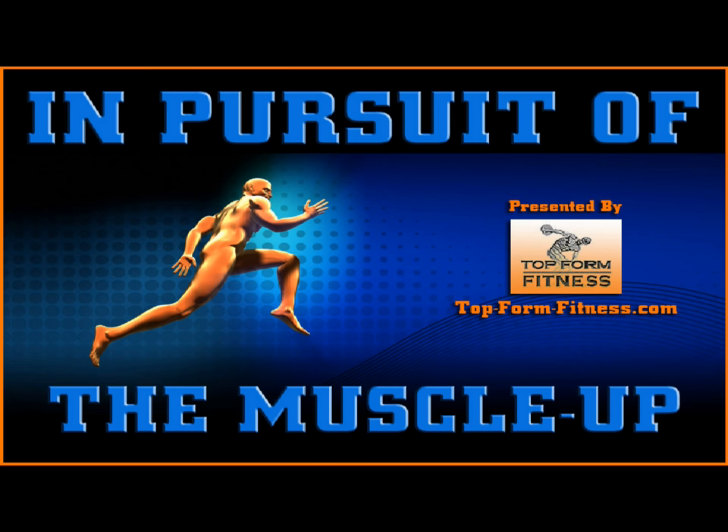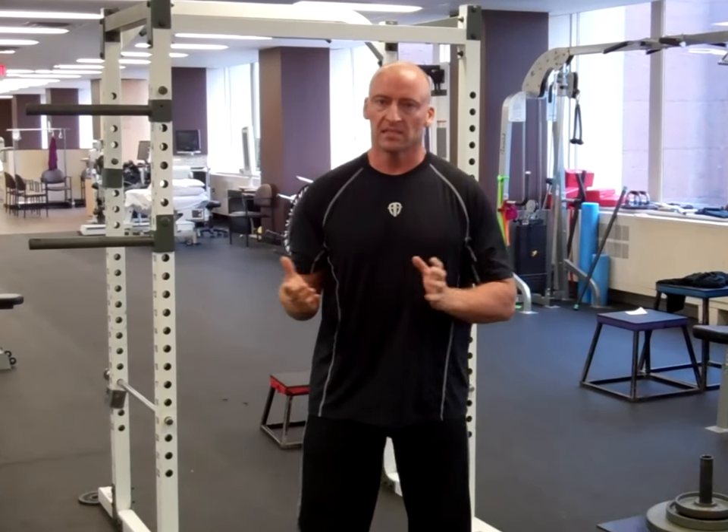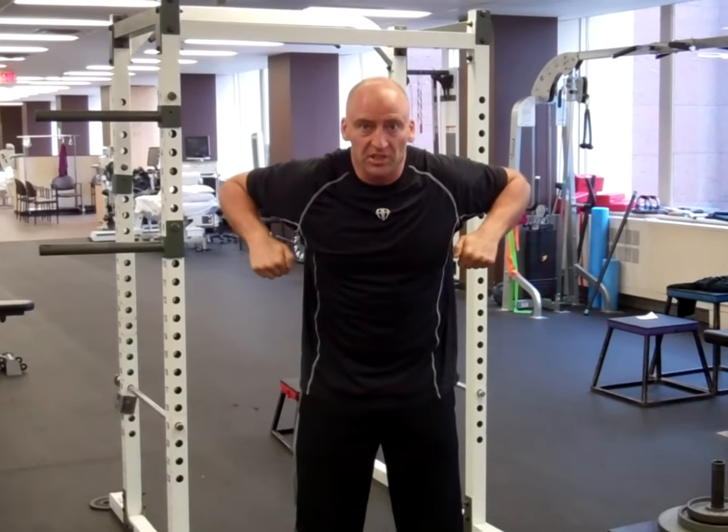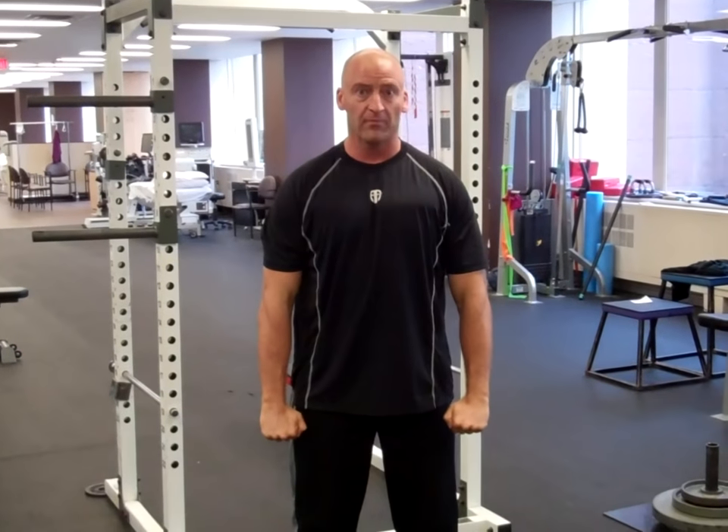Hey, this is Josh Shewitt from Topform Fitness, and these are my training progressions for the muscle-up. The muscle-up is an explosive upper body exercise similar to a pull-up where you explosively pull your body up, then transition into a dip and press your body up from the bar.